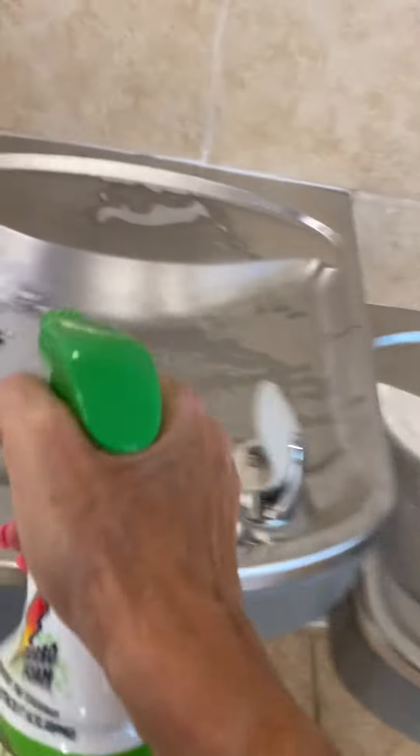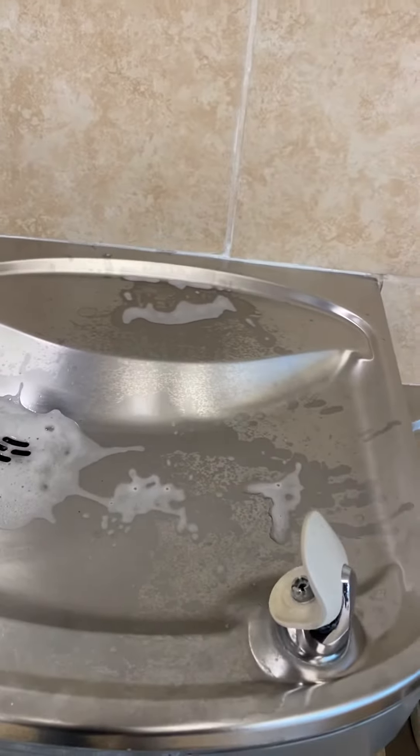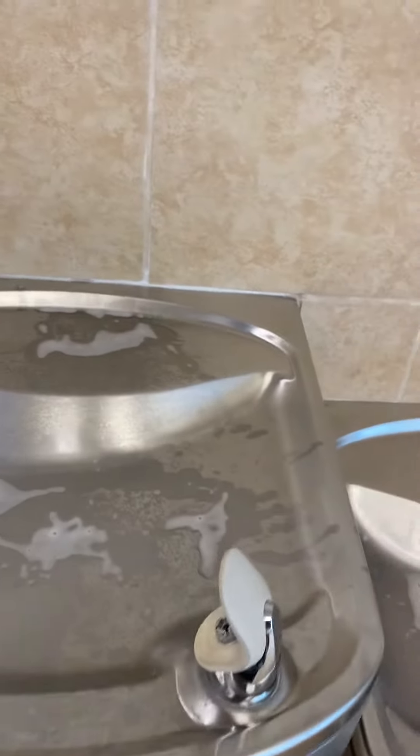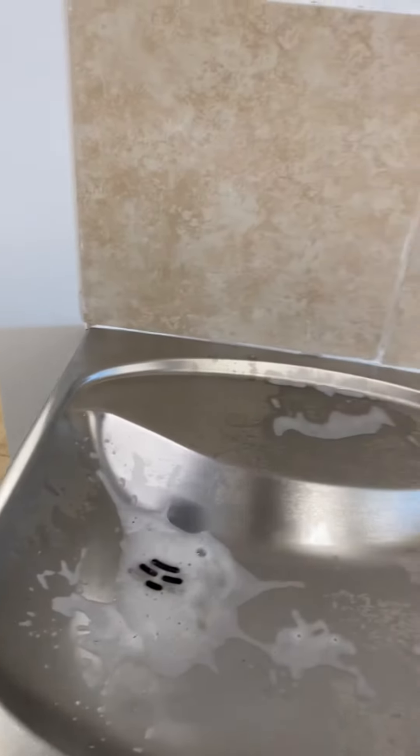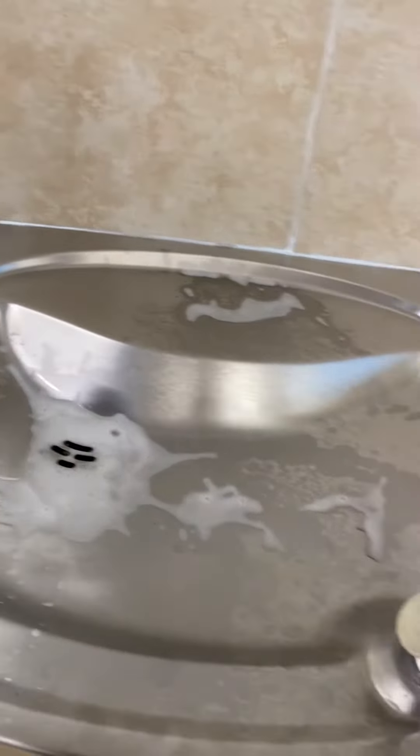I'm spraying here and I'm going to leave this LimeAway soap scum and hard water deposit stuff on there while I go do something else. And then I'm going to come back. I don't want it to dry, but I am going to leave it to sit and soften the hard water.